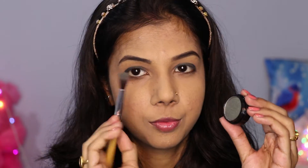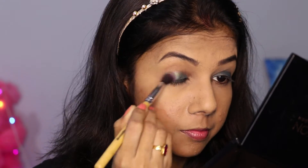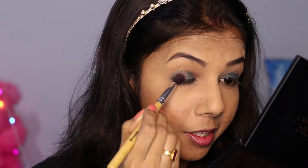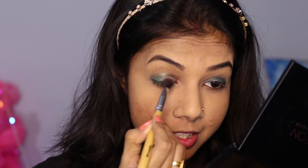Now it's time for eyeshadow. I mentioned in my last video that I made a new haul and I used this eyeshadow in it — they are really good. So this is kind of a first impression of this eyeshadow. I'm taking a little of this color and blending it. You can see it's a glittery kind of eyeshadow but it's very pigmented — what a lovely color!